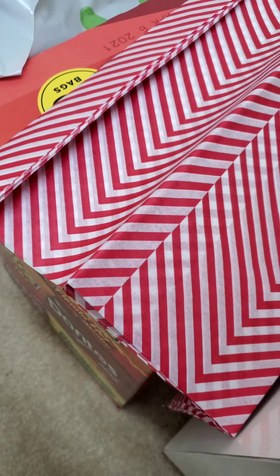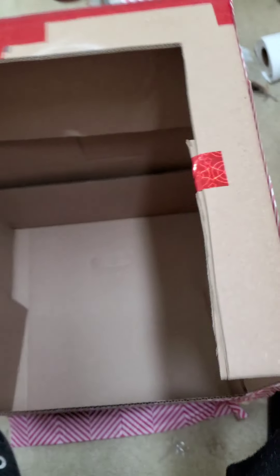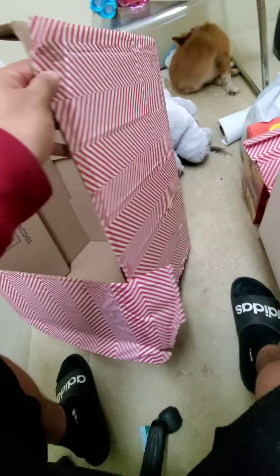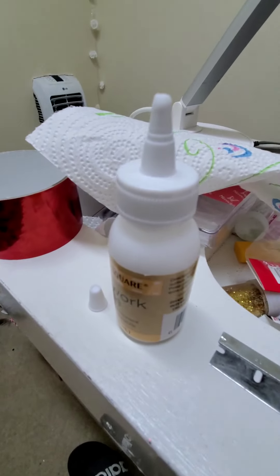How to make your own Valentine gift box. I got some tissue paper from the dollar store, just cut it up like that, and then put some of this tissue paper on with this glue.